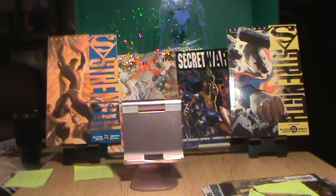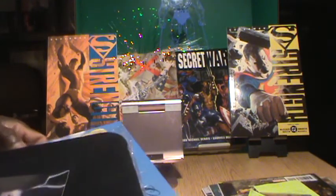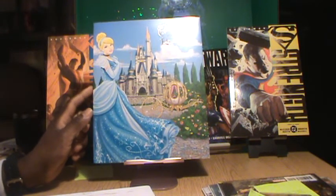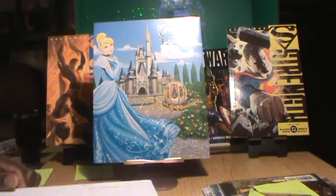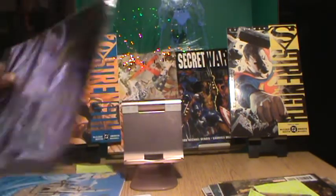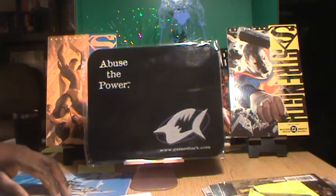Let's do a recap of the four items shown today. First up is the Cinderella Royal Table photo holder — $15 each. Next up we have the 'Abuse the Power' GameShark mouse pad — that's going for $9.50 with free shipping, 8 by 10.